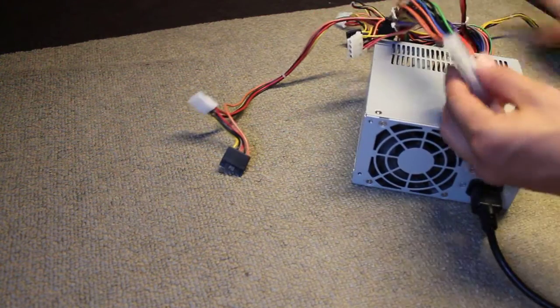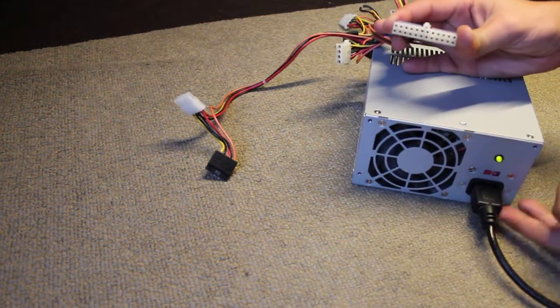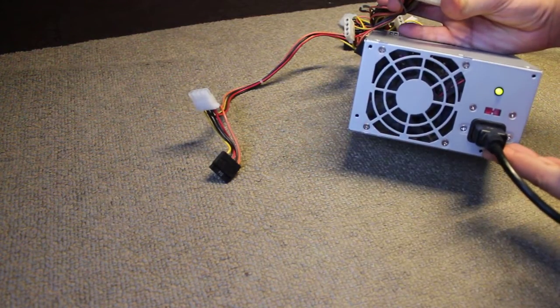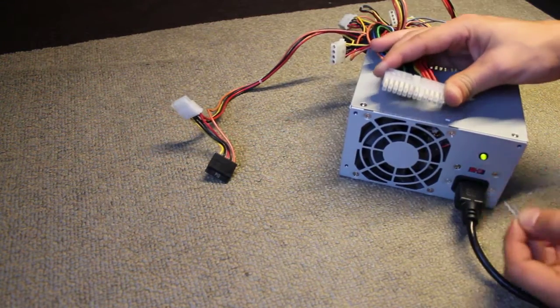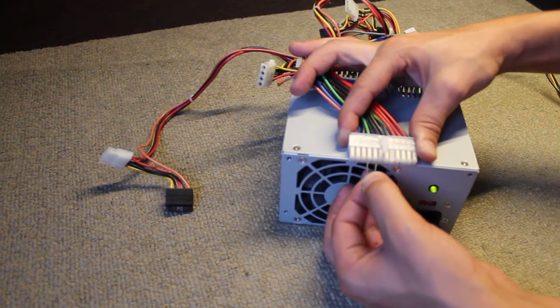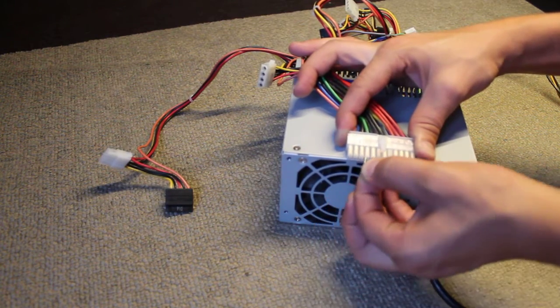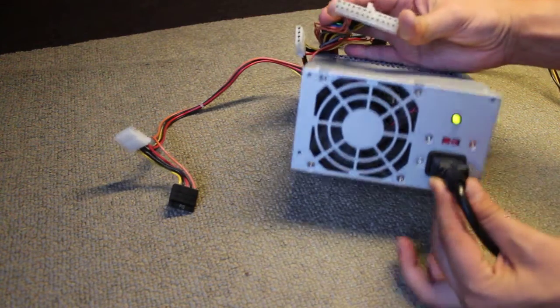And look at this. So we're taking it out — the power supply stops, fan is not spinning. And look again: green and black, and it's on.